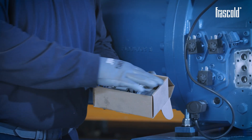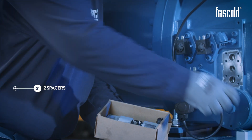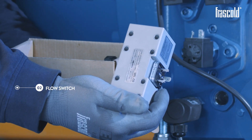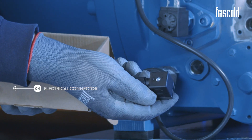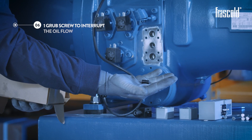Take the flow switch kit and check that it contains: two spacers, flow switch, eight fixing screws, electrical connector, four O-rings, and one grub screw to interrupt the oil flow.